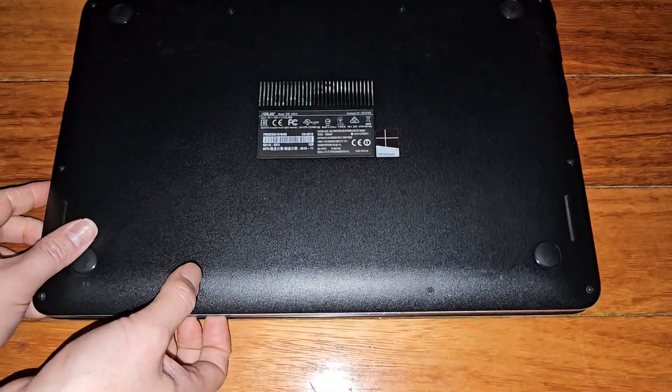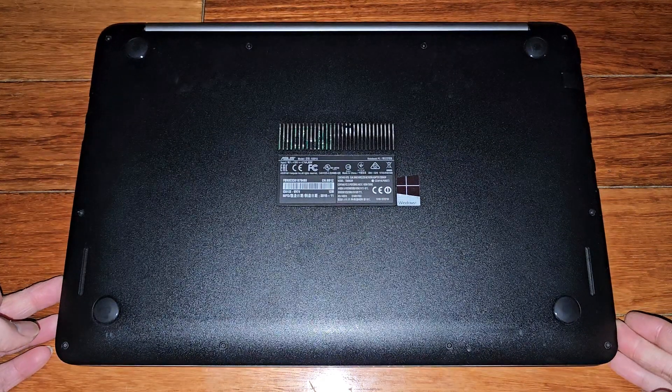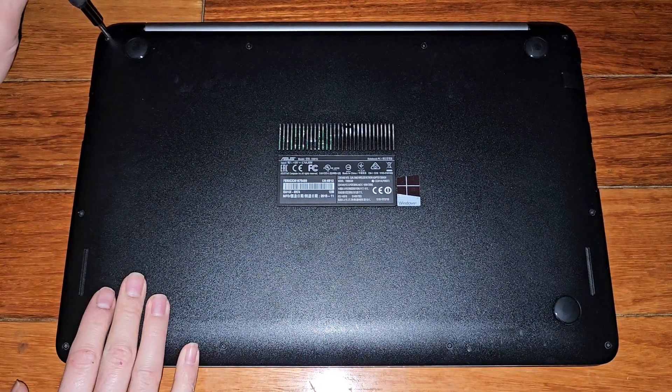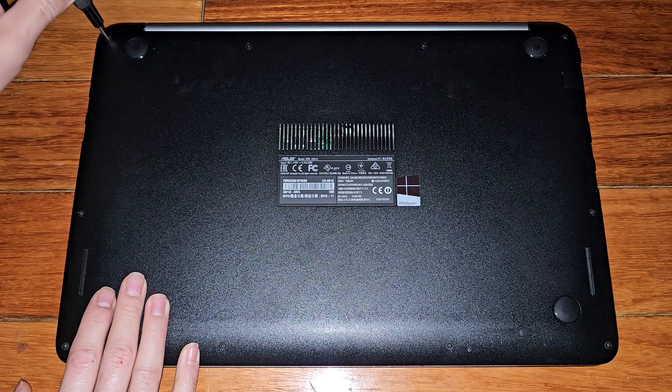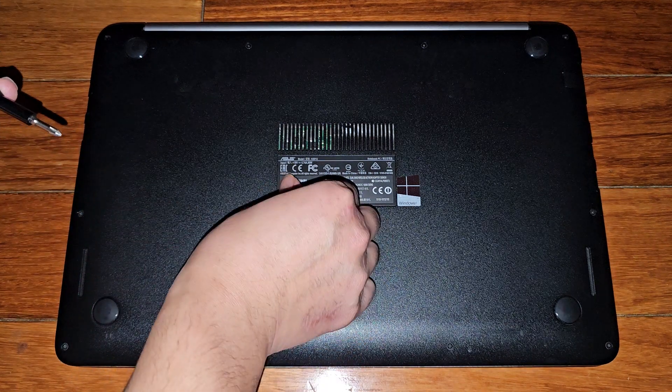I don't have my usual setup, so this might be a little bit difficult. We're going to be using a J1 or JS1 or PH1 screwdriver to remove the screws from the bottom. You want to keep all the screws in order because they can be different size, shape, and lengths. The way I do that is I put them flat side down on my desk in the pattern I remove them.